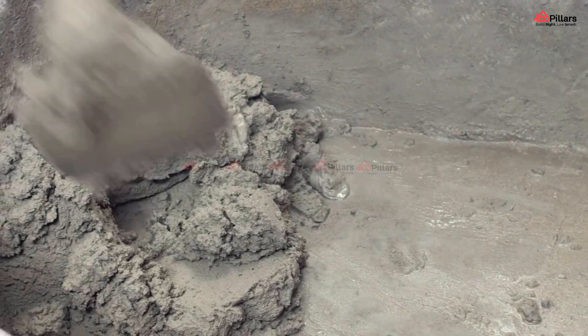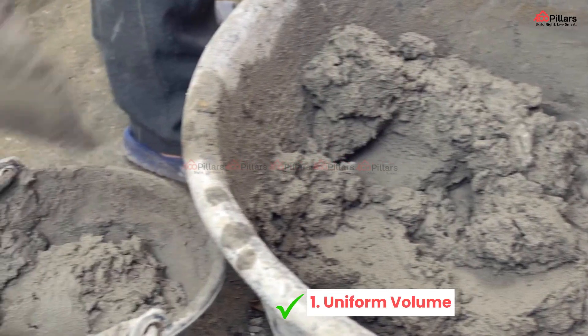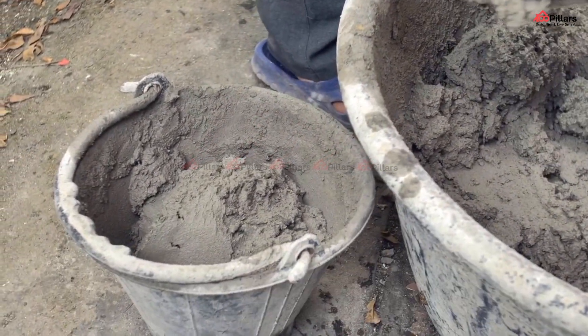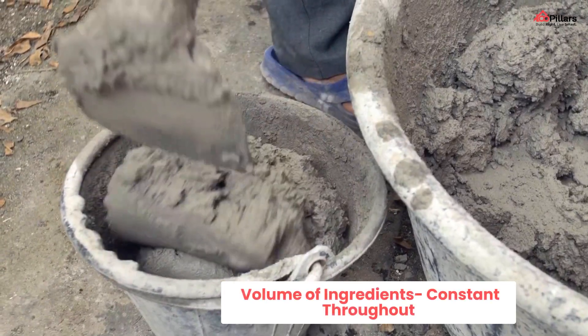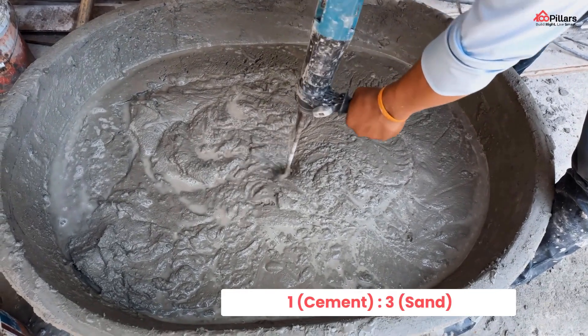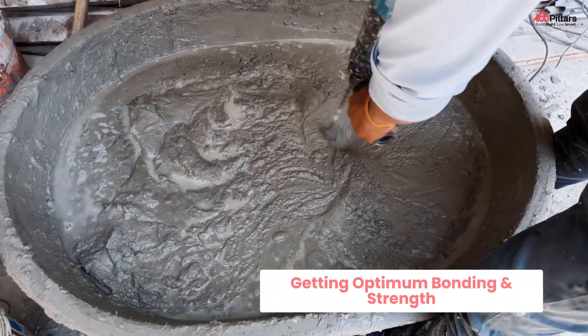First, let's talk about the do's of plastering. Number one: uniform volume. The volume of ingredients should be maintained constant throughout. Suppose you are using one bag of cement and three bags of sand, that is in the ratio of 1:3, then this consistent ratio should be maintained throughout for getting the optimum bonding and strength.